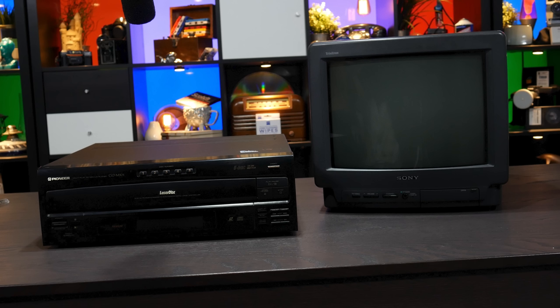This is the CLD-M301. It's the Laserdisc player that has a built-in 5-disc CD changer. I'm going to do a separate Sights and Sounds video on this player because I took a lot of footage of the mechanism. But I'm starting with it here because it represents a bare-bones Laserdisc player from the early 90s pretty well. It makes a few extra noises because of that CD changer mechanism, but tons of single-sided Laserdisc players are going to sound exactly like this.